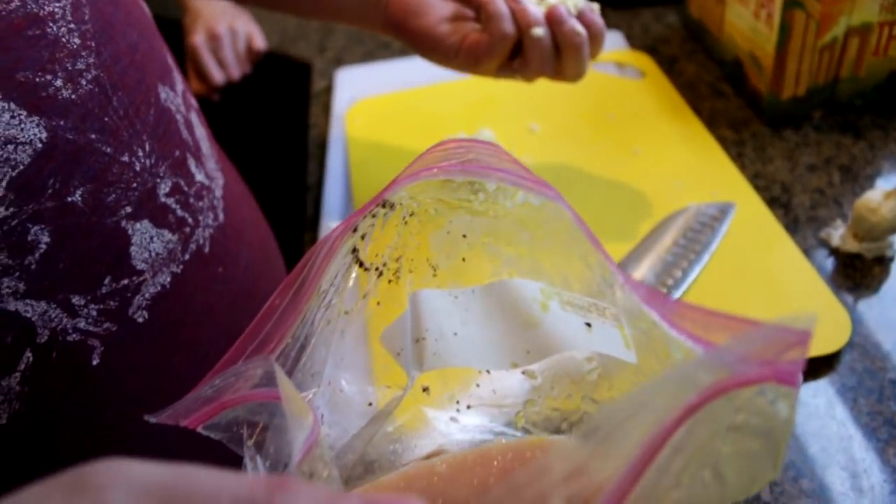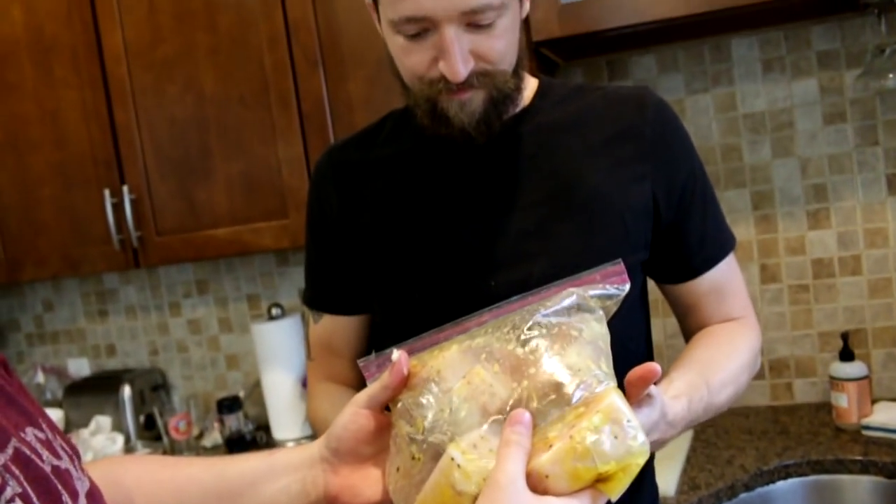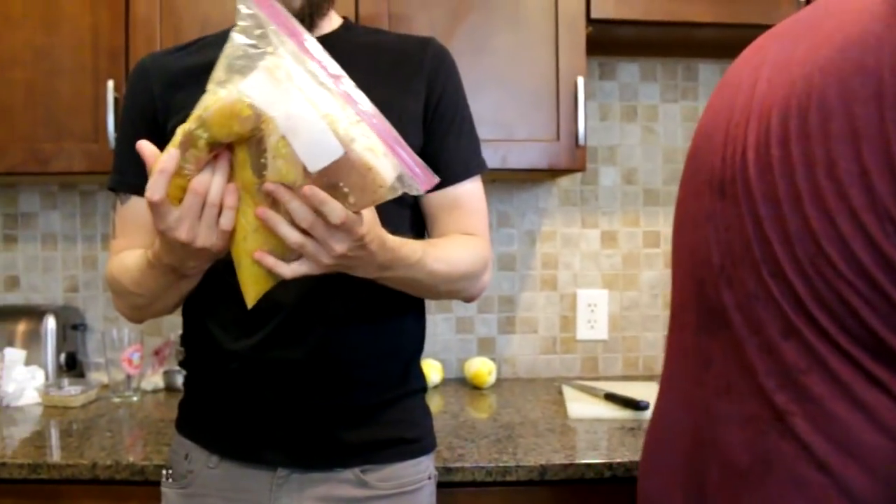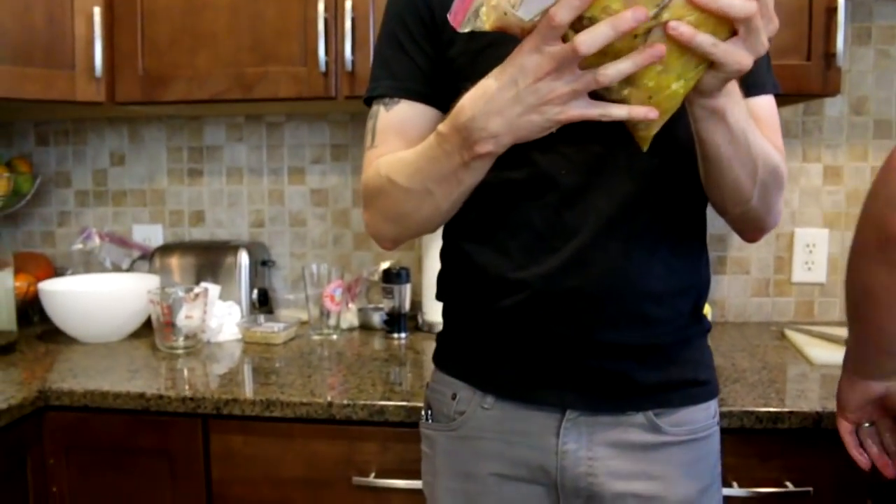Alright, in our bag of fish we're going to apply the garlic. How many cloves did you do? A lot. Yeah, you did a lot. And then have your buddy massage the fish through the bag. It feels like if you had five swordfish steaks in a bag and you were just rubbing them like a pervert.